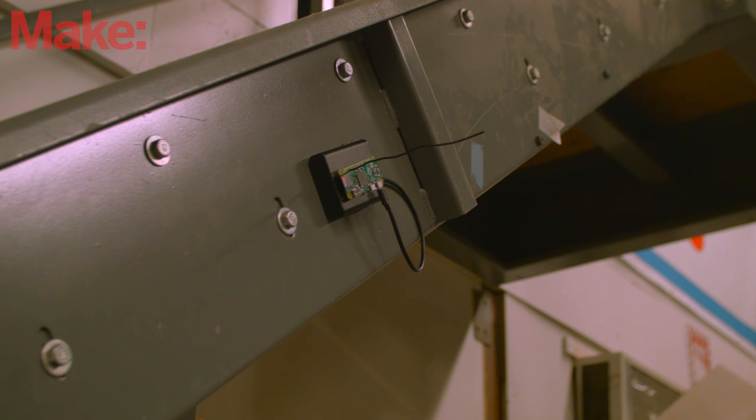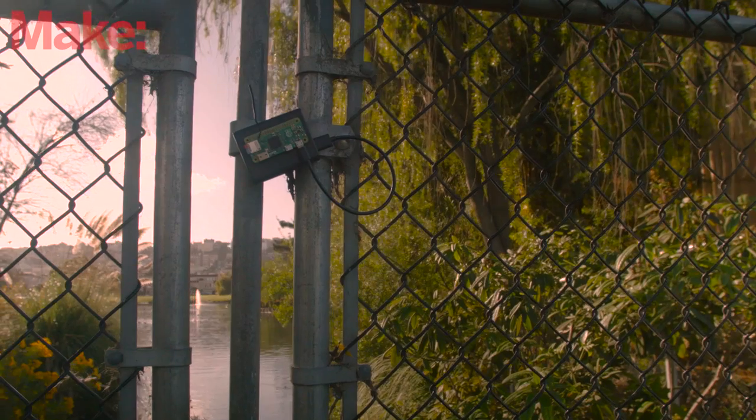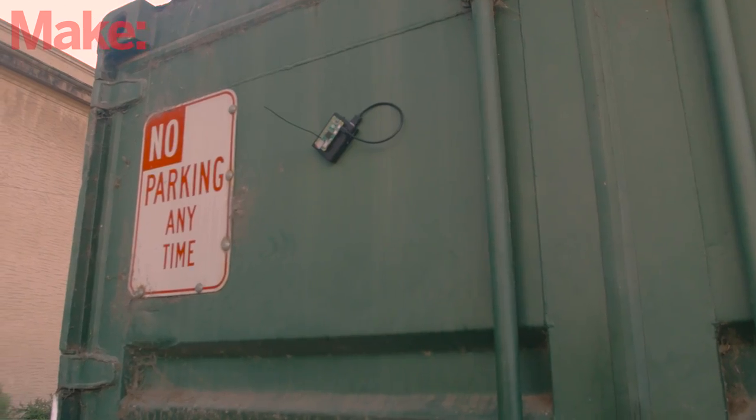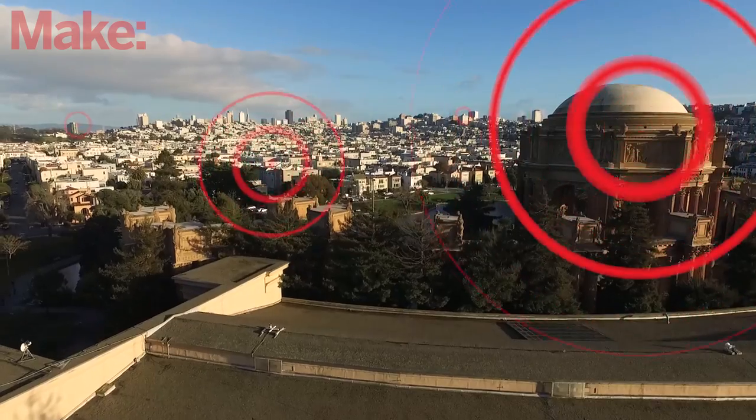Sure, you can just broadcast your own private radio station to your own home, but with the Pi Zero being as cheap as it is, you can easily make quite a few of these and deploy them around your city, leave radio geocaches for friends, or have an afternoon radio scavenger hunt.